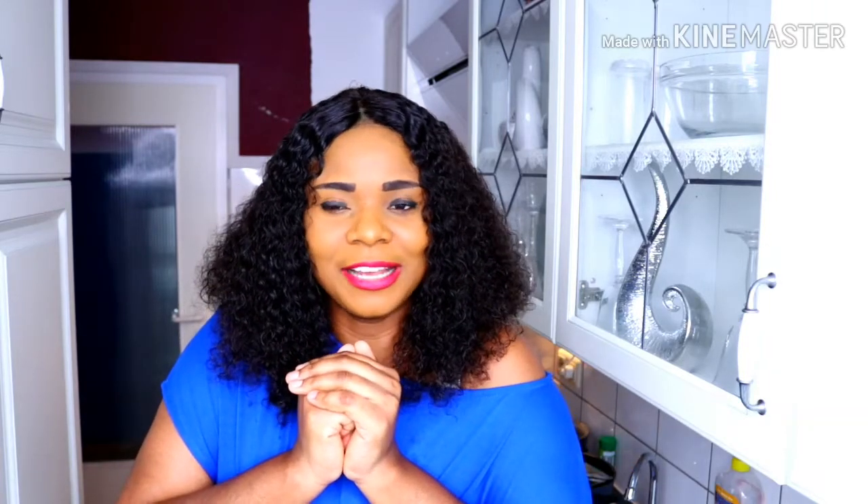Give me a thumbs up if you like this video. I love you. Stay blessed. Ciao.